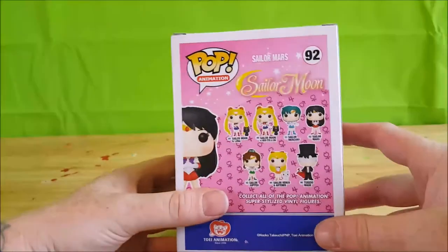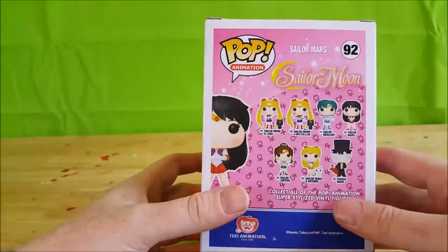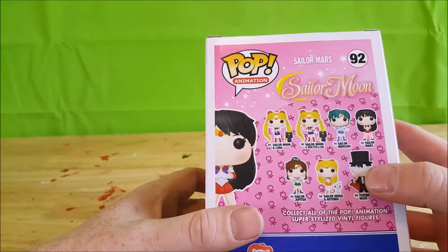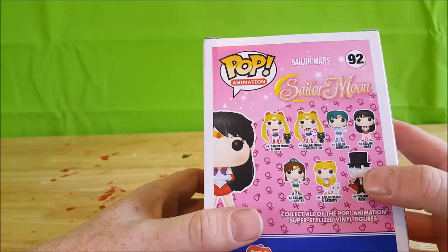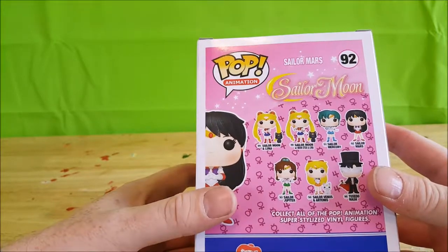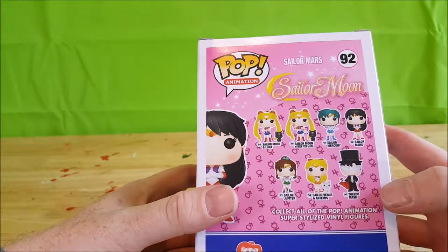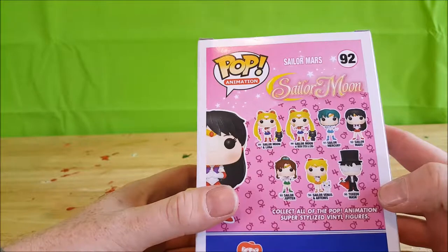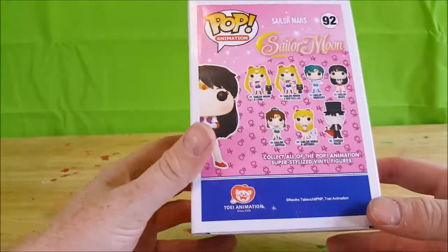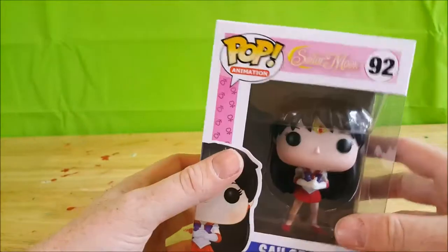Sailor Mars number 92 on the top, Pop Animation, and the standard stuff on the bottom. In the line: number 89 is Sailor Moon and Luna, number 90 is Sailor Moon with a moon stick and Luna, 91 is Sailor Mercury, 92 is Sailor Mars, 93 is Sailor Jupiter, 94 Sailor Venus with Artemis, and number 95 is Tuxedo Mask. This is from Toei Animation.